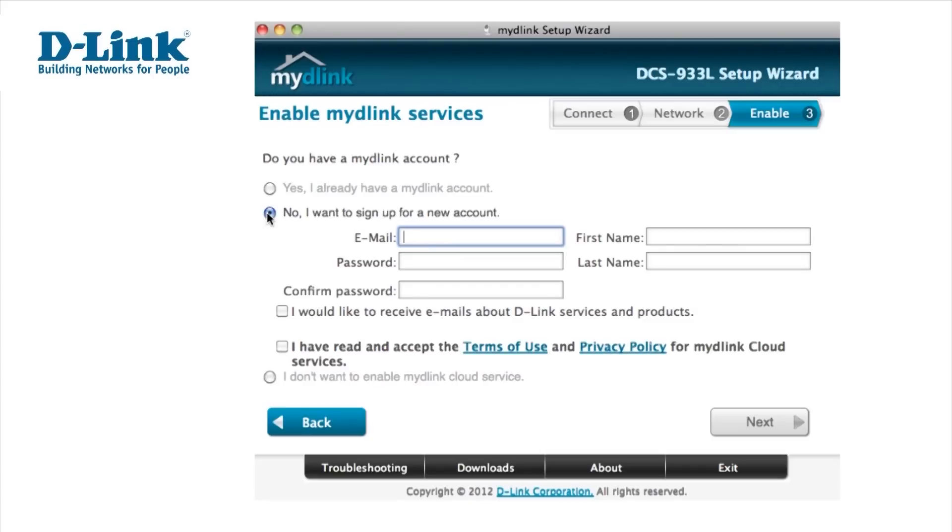If you don't already have an account, you'll need to set one up. Enter your details, confirm you've read our terms and conditions, and select Next.